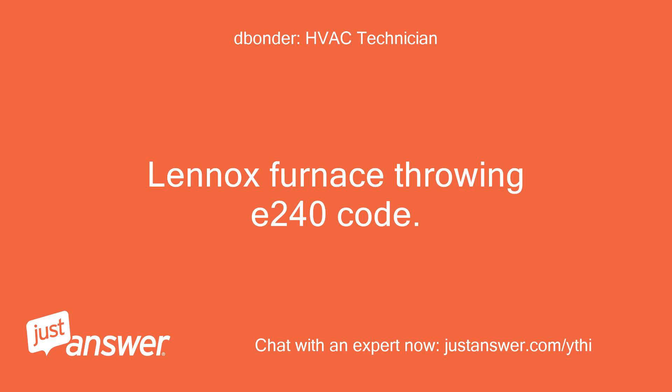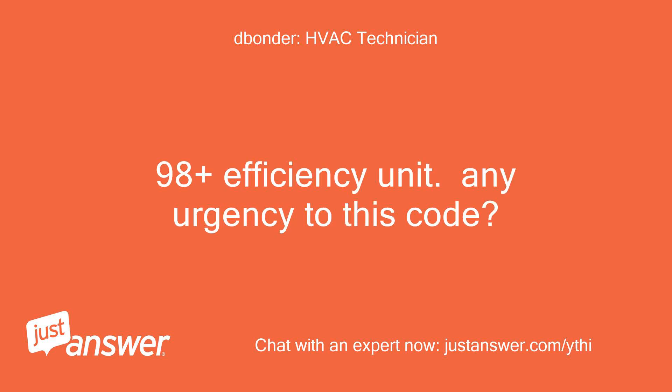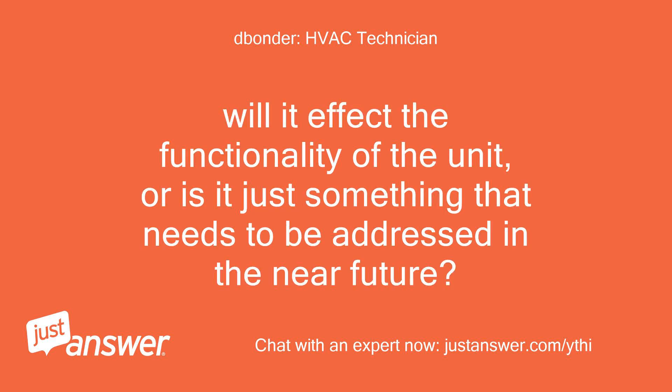Lennox furnace throwing E240 code. Third heating season, seems to be heating okay. 98-plus efficiency unit. Any urgency to this code? Will it affect the functionality of the unit, or is it just something that needs to be addressed in the near future?